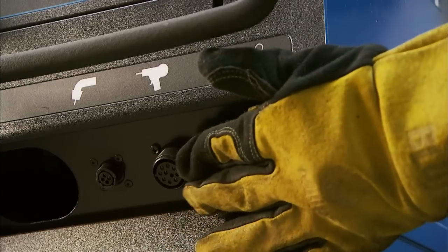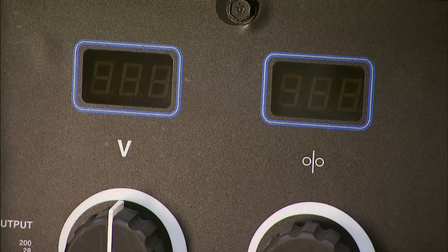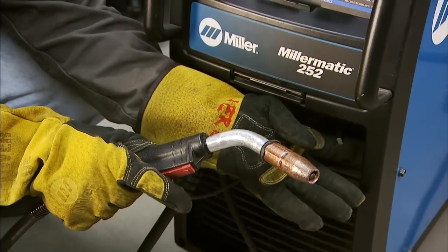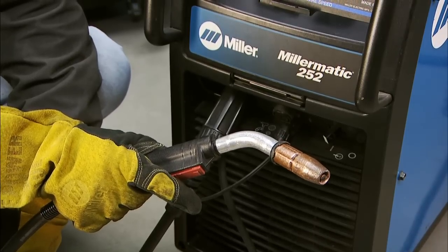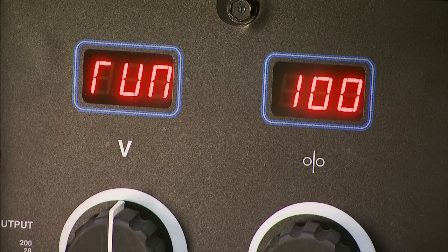To access the run-in setting of the Millermatic 252, start with the power turned OFF at the power switch. Then simply press and hold the MIG or spool gun trigger — each gun has its own programmable timers — and turn the power switch ON. Both displays will momentarily read 888.